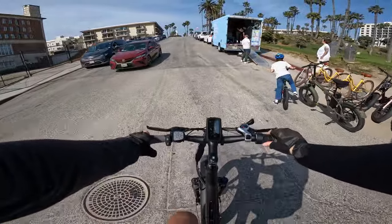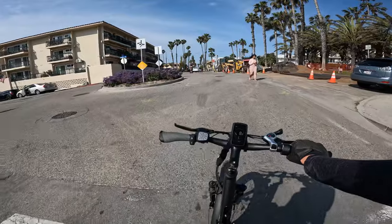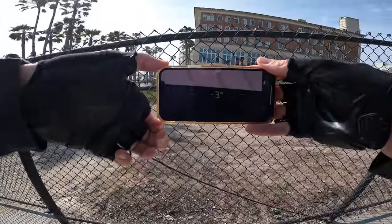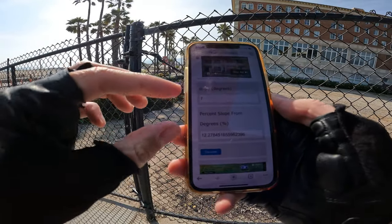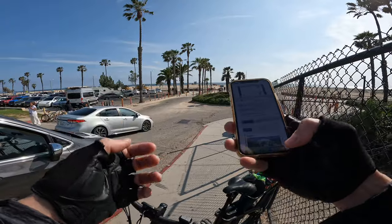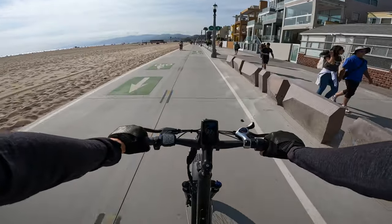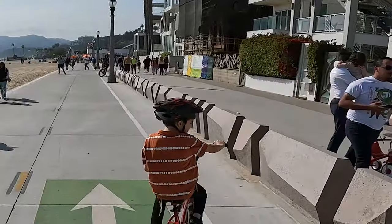Pedal assist five — let's run it up this hill on throttle only starting at 10 miles an hour. It's pulling us up this hill just fine, totally fine. According to the iPhone app, it's a 7-degree incline — that's about 12.25 percent grade, the same as a California incline. Now into a headwind, let's see what top speed it can do on wide open throttle after changing the settings. Now it's running us to 20, 23 consistent.